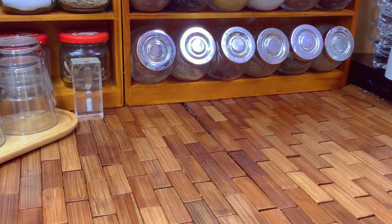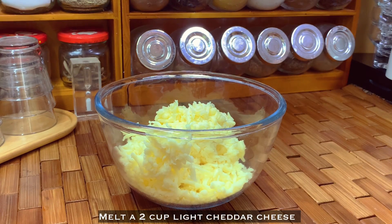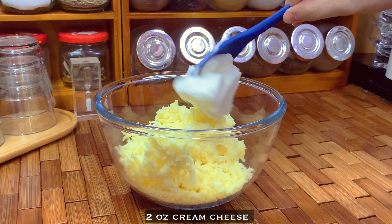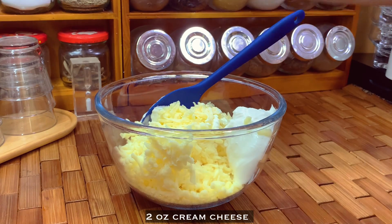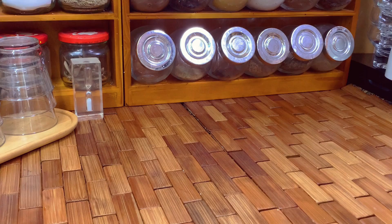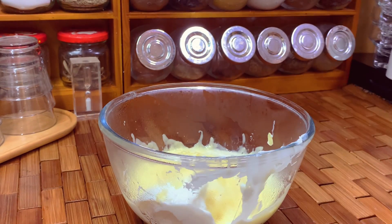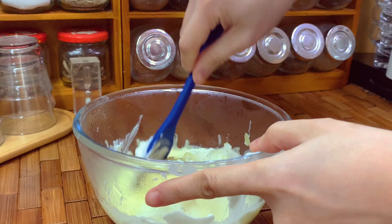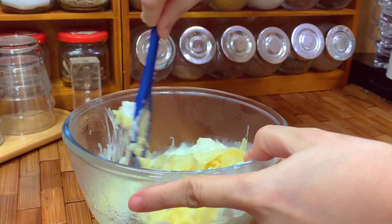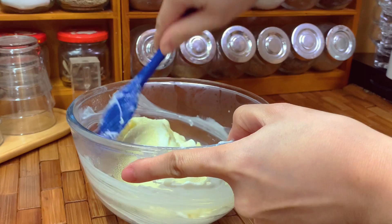Now in another bowl, put two cups of light cheddar cheese or mozzarella and two ounces of cream cheese. Melt in the microwave for about one to two minutes, then mix until well combined.